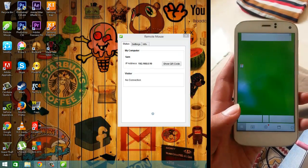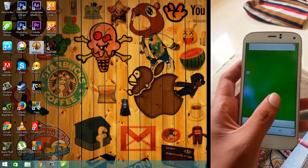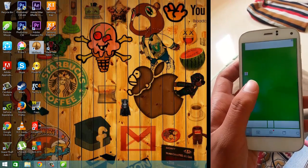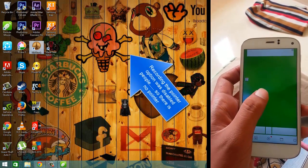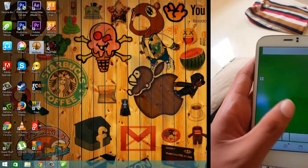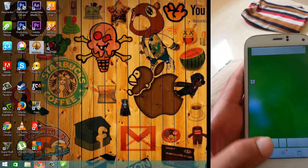Now let's start. I'll show you how to use the mouse — I'm moving my finger here and the mouse moves. You can notice the mouse moving right there. See, the mouse is moving according to my finger.